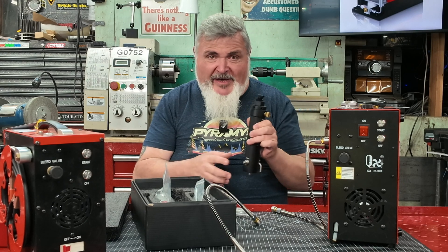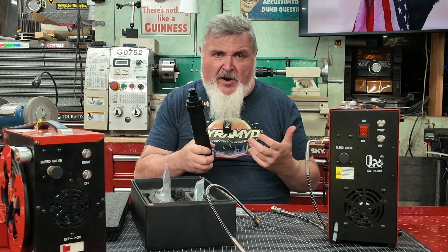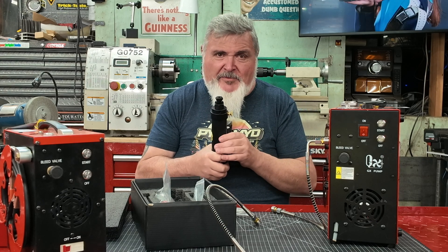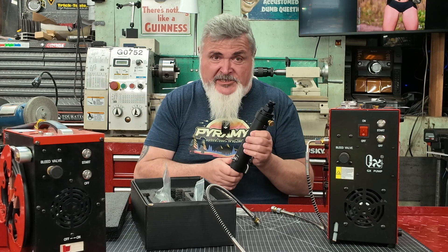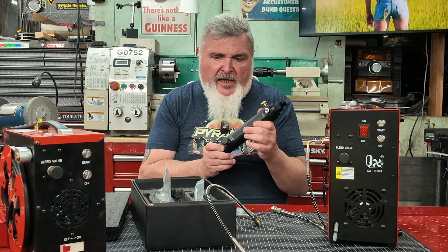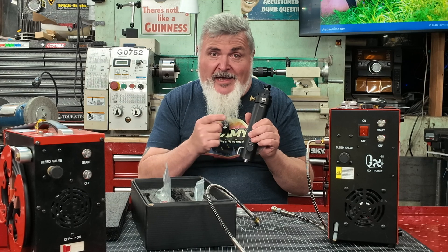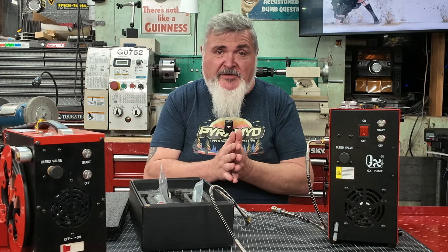A lot of you have asked me, 'Bill, I can't get the other products you talked about before — they're not available on the market.' I did a lot of research, actually when I was in the hospital a year ago I was trying to find a company that would make one of these for me, and I found it with GX. Thanks to GX for making this possible — this is a great solution for your air guns, it gets the job done. If you want dry air for your precious PCP gun, I'm your huckleberry.